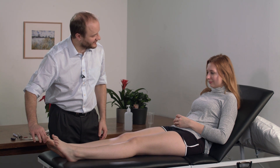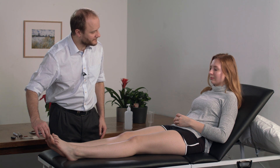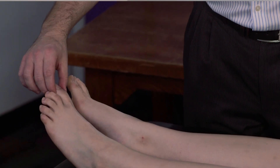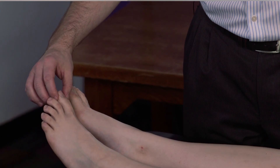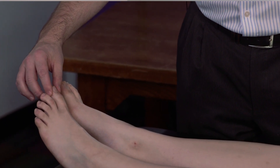The final sensory modality to test is joint position sense. It's best to demonstrate this to the patient first, starting with their toes. Francesca, I'm going to move your toes — this is up and this is down. What I'd like you to do next is shut your eyes and tell me which way I'm moving your toes. It's good practice to hold the toes from both sides rather than above and below, because this way you're truly testing joint position sense rather than where the force is being applied, which is a different sensory modality.